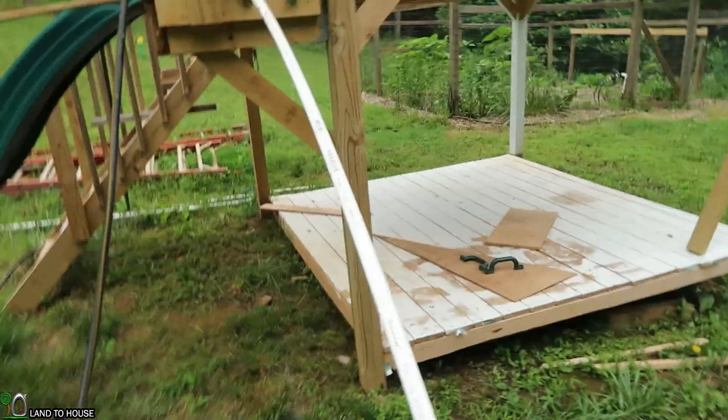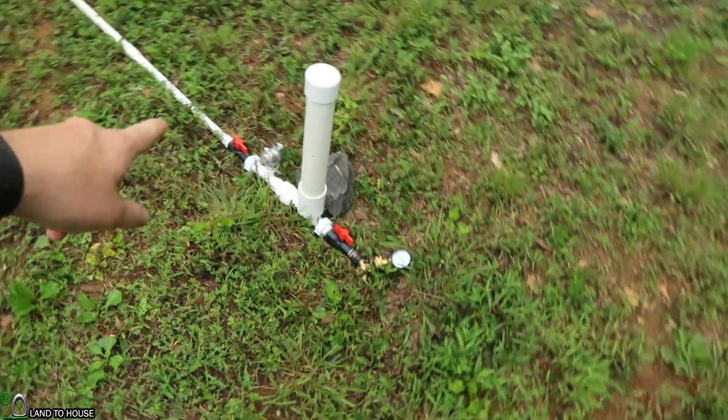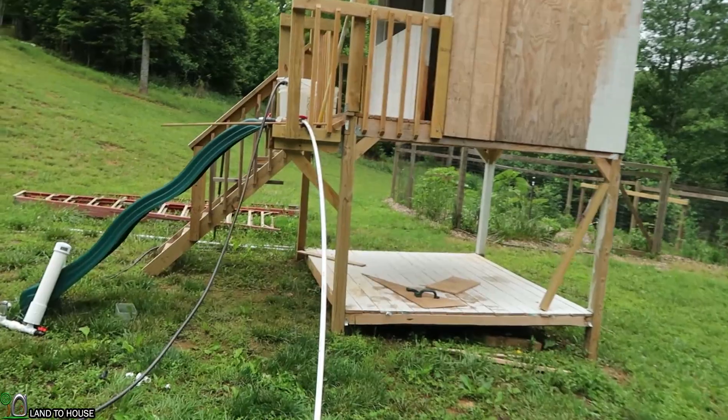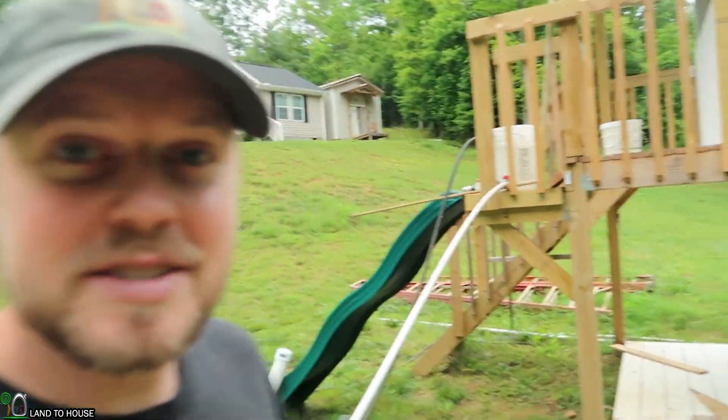So what I'm anticipating is going to happen: we're going to get a nice cycle time and pressure with this 20 foot straight pipe, possibly a little bit fast on the valve, but it should be pretty good. And then whenever we go over here and have the zigzag, I anticipate that there is going to be a slow cycle time and reduced pressure. So let's see if I'm right.